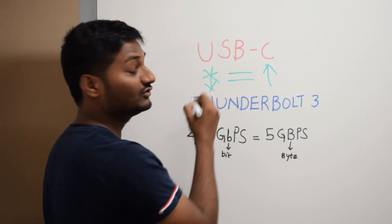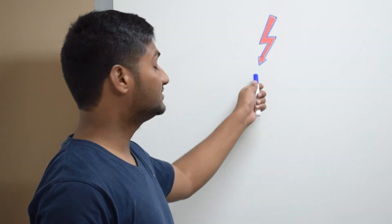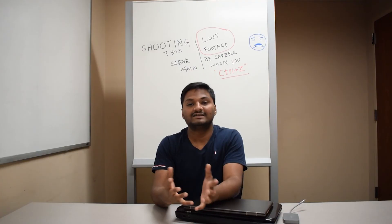However, the vice versa is true — every Thunderbolt 3 port is a USB-C port, but not every USB-C port is Thunderbolt 3. If you want to make sure your USB-C ports and cables are Thunderbolt 3 compatible, check for the Thunderbolt logo on them. If you find it, then they are definitely Thunderbolt 3 compatible.